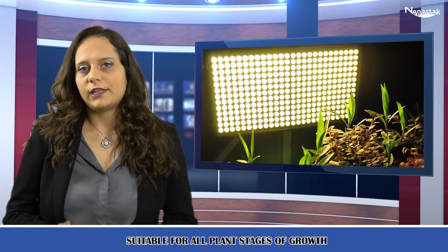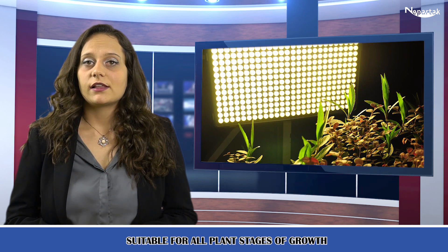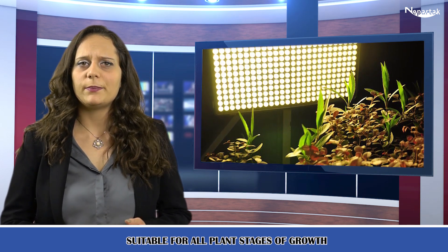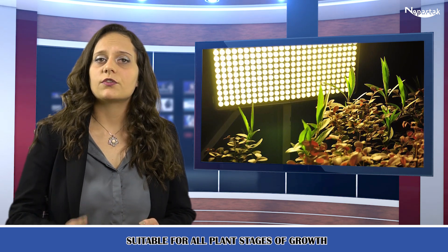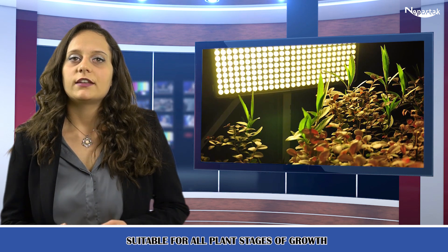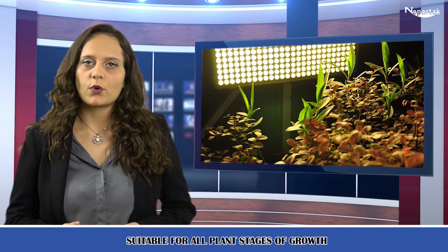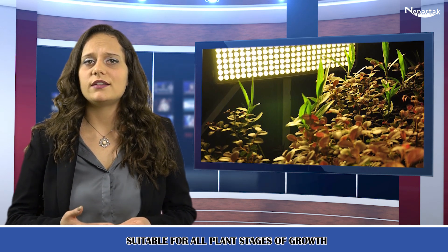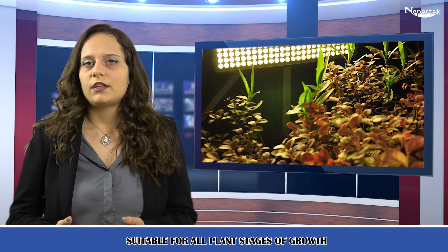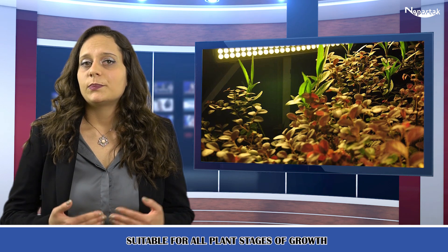Suitable for all plant stages of growth. This LED plant light allows you to adjust the height of the grow lamp according to the growth stage of the plant, such as seedling, vegetative, flowering, and fruiting stages. Beyond that, this full-spectrum grow light is also ideal for all kinds of indoor plants, such as violets, tomatoes, flowering plants, herbs, and sun plants.